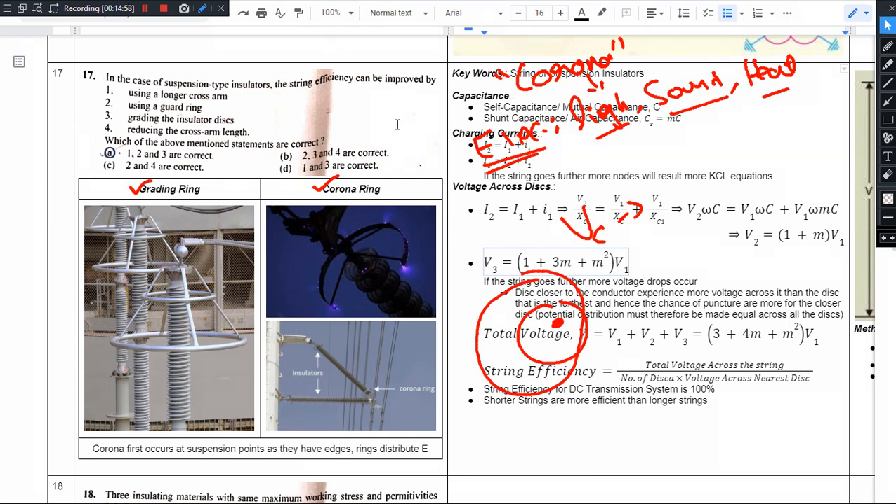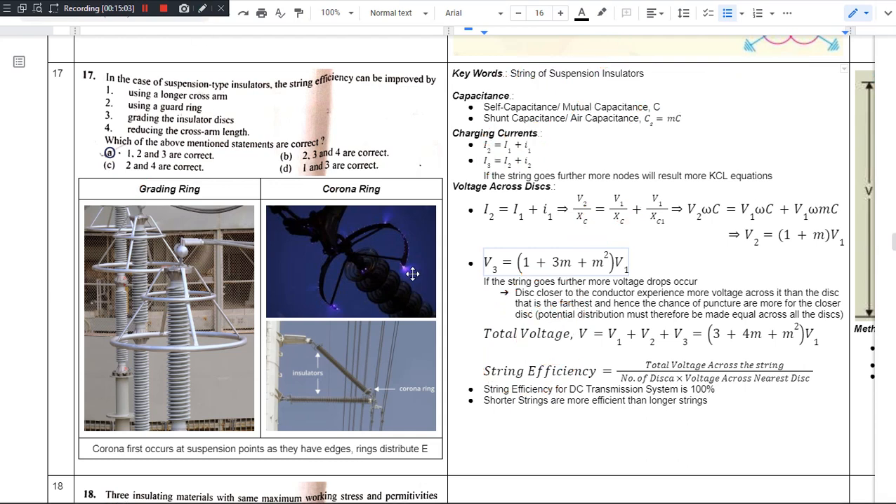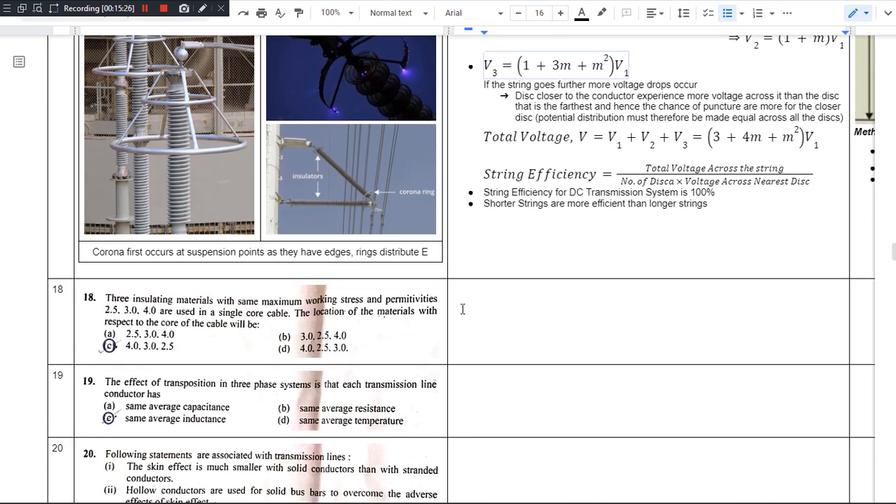I hope you got a clear idea on the string of suspension insulators. When this question appears in an exam, you will be able to answer it intuitively. You have done a revision for this concept, and I don't think you are going to need another revision. So this video ends here. In the next video, we are going to deal with the 18th question.